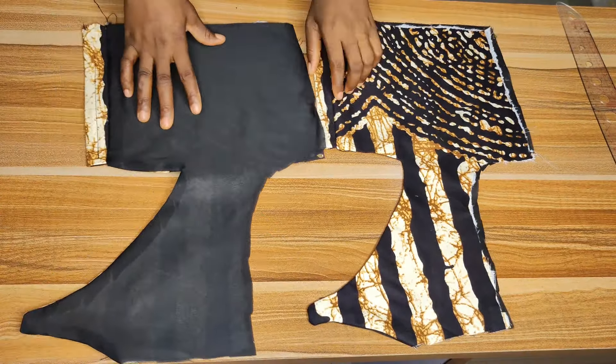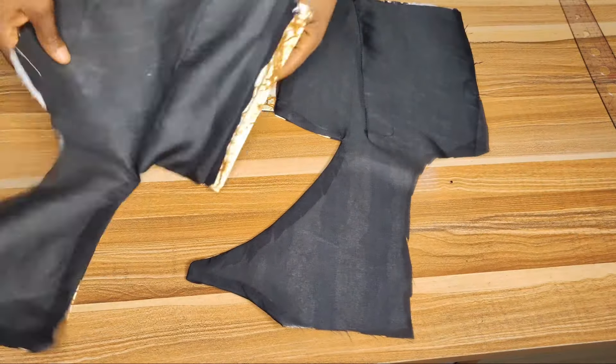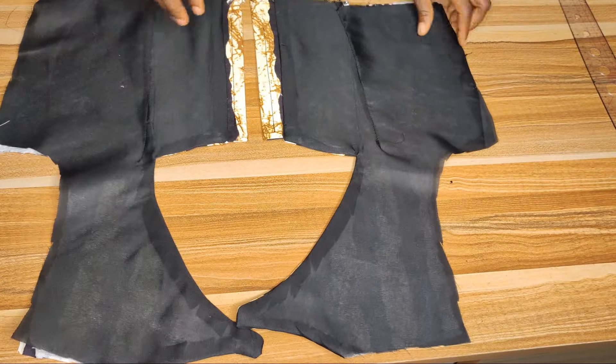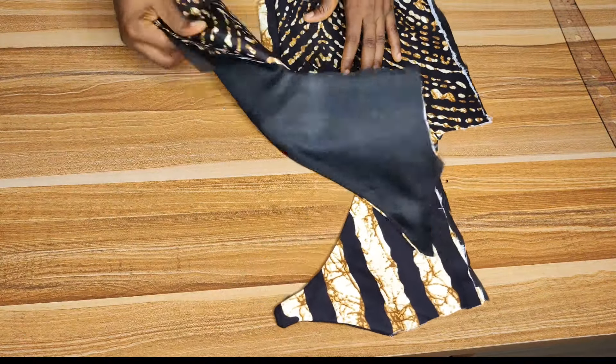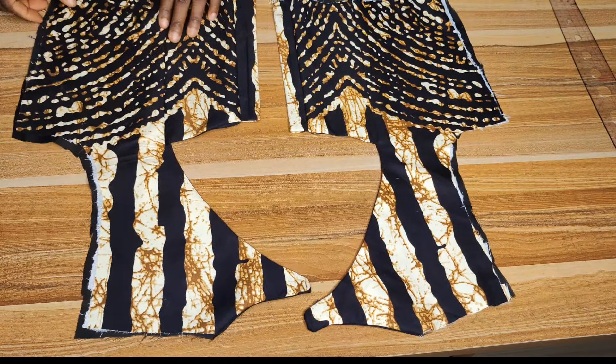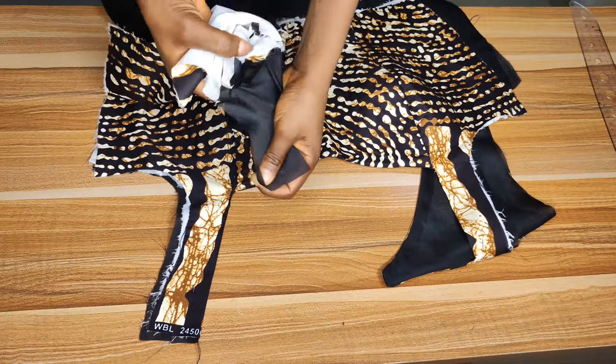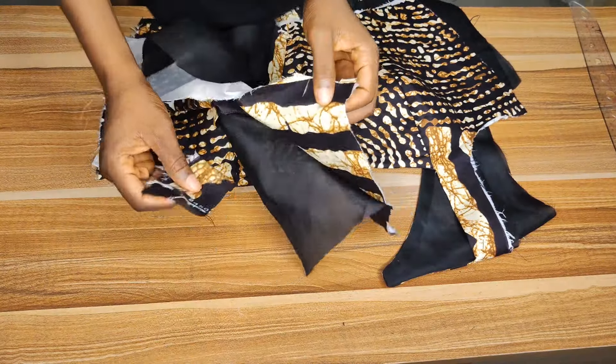Now mark the dots for the back panel and fix the darts. To mark the dots, divide the nipple-to-nipple measurement by two — for this tutorial it's 9 divided by 2, giving 4.5. Mark 4.5 from the eyelet case and take the dots up to the chest line, same as on our pattern paper. I've gone ahead to fix the darts using in-seam method — you can use whichever dart method you're comfortable with.